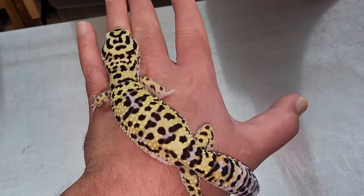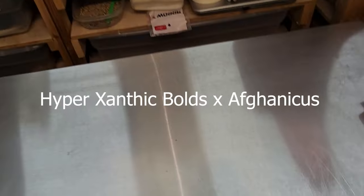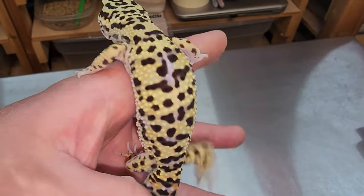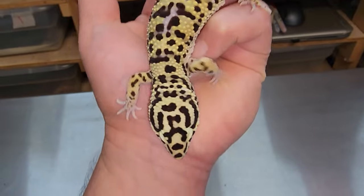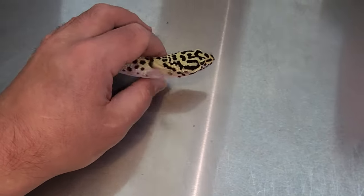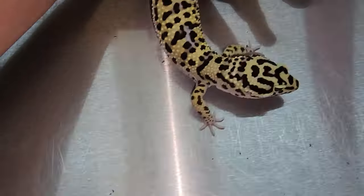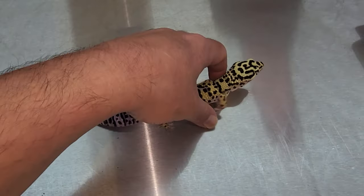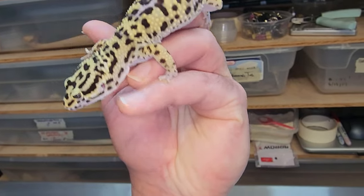The Bumblebee — what is the Bumblebee? The Bumblebee is actually the best of our HyperXanthic Bold projects combined with our Afghanicus projects. And this one actually has a Tiki Man, a human on his head, which is one of the benefits of working with Afghanicus and Bold in the same project. Afghanicus and Bold will make some very unique looking head patterns on the geckos — one-of-a-kind stuff that you won't see anywhere else.